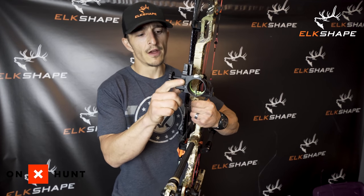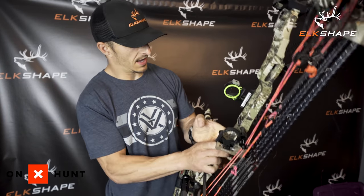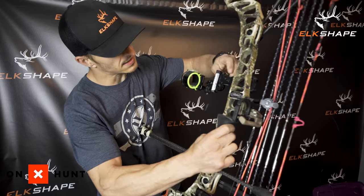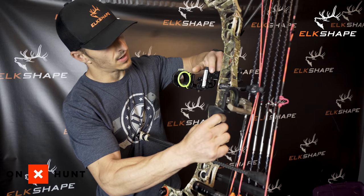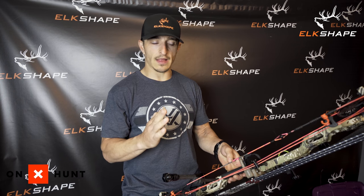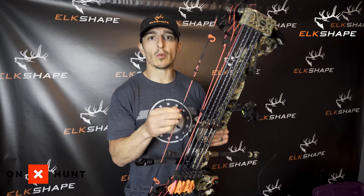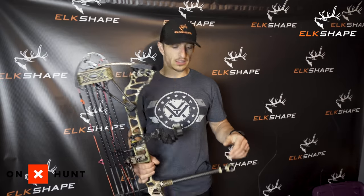The last thing I'm going to do is shoot in third axis. There's a set screw and a very micro adjust here. I'm going to shoot steep downhill groups at about 60–70 yards, see how my left and right is with the straight line, adjust the third axis slightly, and this bow will be completely ready for September.